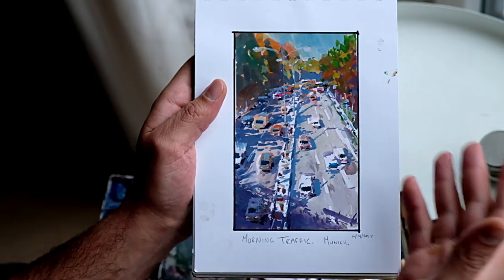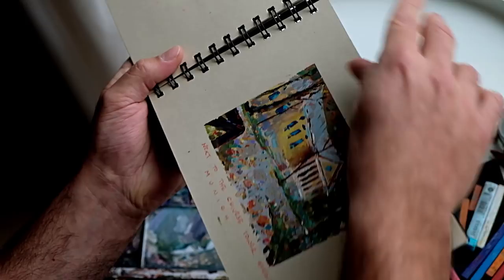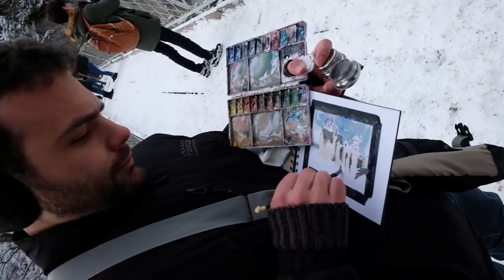A camera can only see detail. A camera can't tell you how hot the sun is, or what the air smelled like that day, or how cold it is. Speaking of cold, here's the last sketch in this book — from Neuschwanstein Castle in Germany. It was very cold when I painted this; my hands were literally freezing. So what that made me do is paint differently. I had to react.